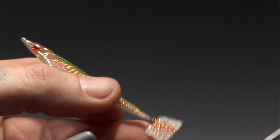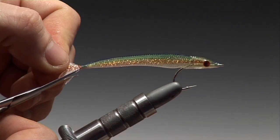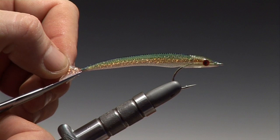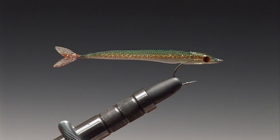First trim off the back of the tail, and then take out the fork in the middle. Now you can just trim the tail to the required shape. And there you have an extremely realistic bait fish fly.